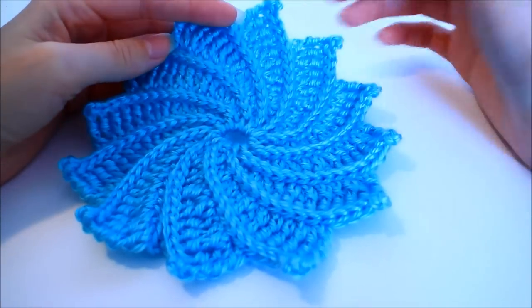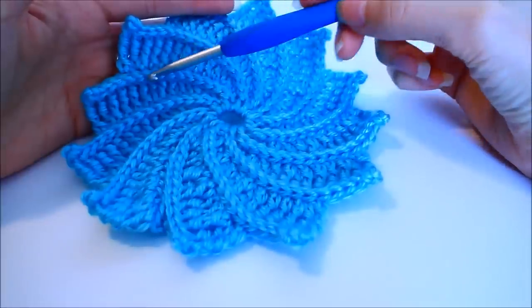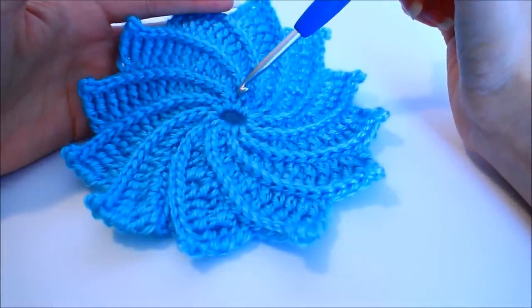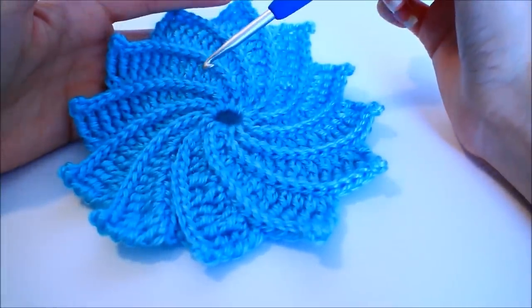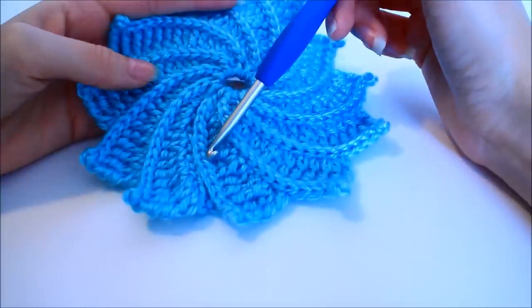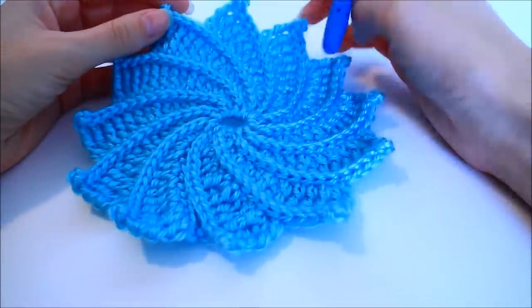Before we get started I wanted to take a second to explain exactly how this spiral is constructed. We're going to start out with a ring in the center, then chain a long chain to start our first petal. Essentially we crochet out the chain, come back, and work our stitches along that previous petal so it serves as our foundation. We keep going back and forth until we've reached the start, and the very last petal is stitched onto the first petal — you can see here this is my join.